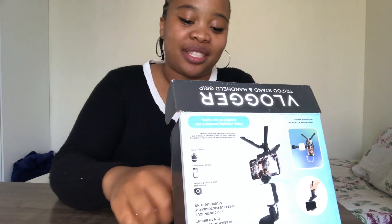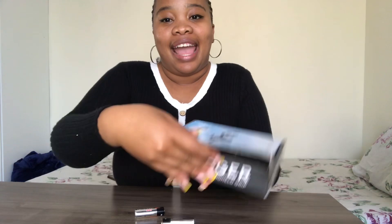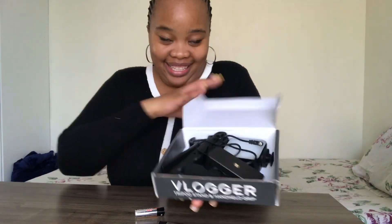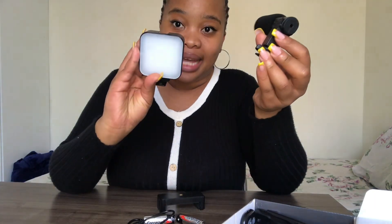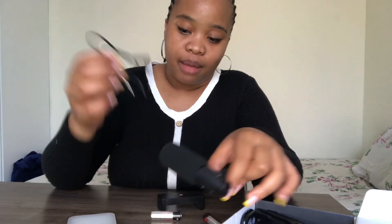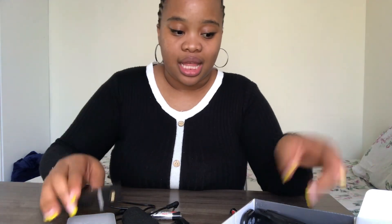Let's pretend like we are unboxing it. It comes like this. So this is the ring light, the mic, a cable or cord, this is where you're going to place the phone stand, this is the actual stand, and then this is the remote. And of course these are my own batteries.